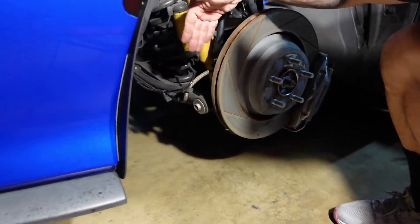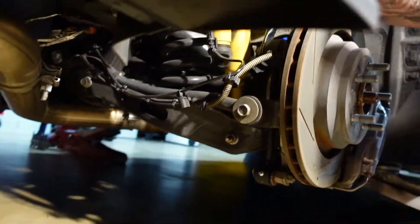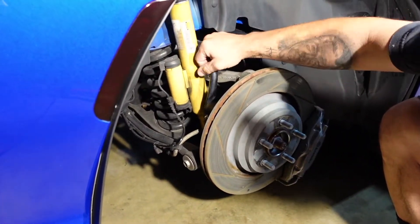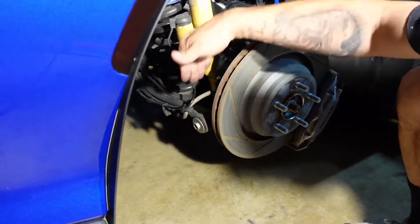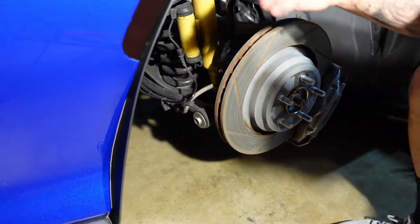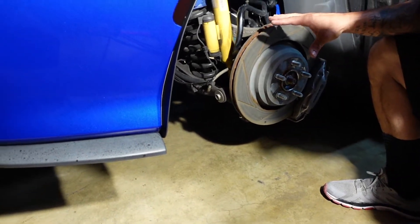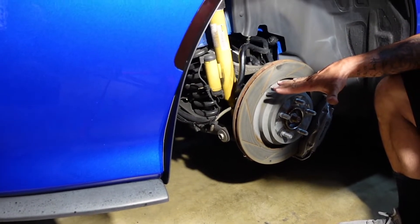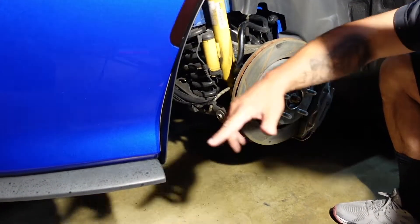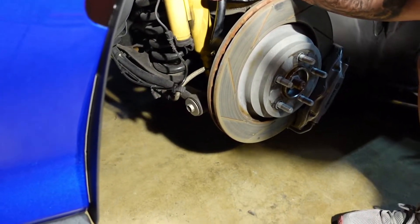So here we are — we got both of the B Woody end links installed on both sides of the car. Earlier I mentioned they needed to be torqued down to 45 foot-pounds, top bolt and bottom bolt. We were able to get our torque wrench in there and torque both of those to 45 foot-pounds on both sides. I'm going to go ahead and put the wheels back on, install the lug nuts, tighten them up, drop the car back down, torque the wheels to spec, then crawl underneath the back side of the car and grease it with the load on the car.